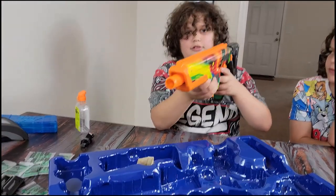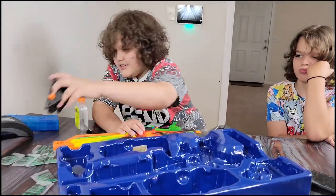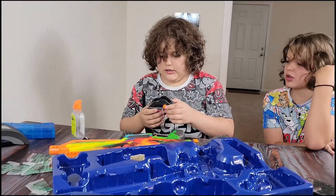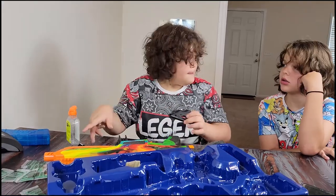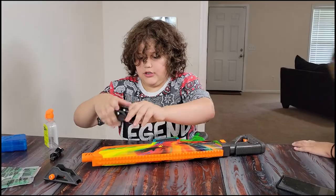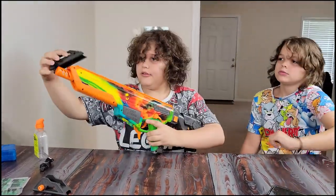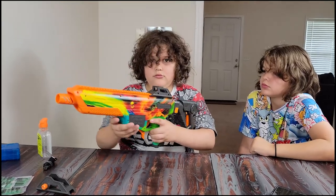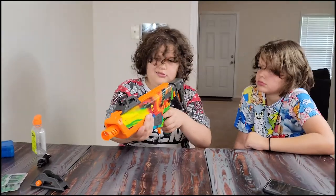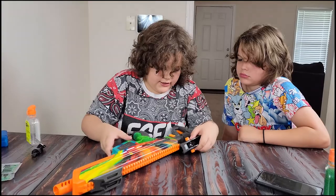Alright, anything else that goes on it? We've got these — the scopes. You do this, and then this one goes on. That's a front sight. I mean, you could use a rear sight too — it's whatever you want. You can add the back sight as well.